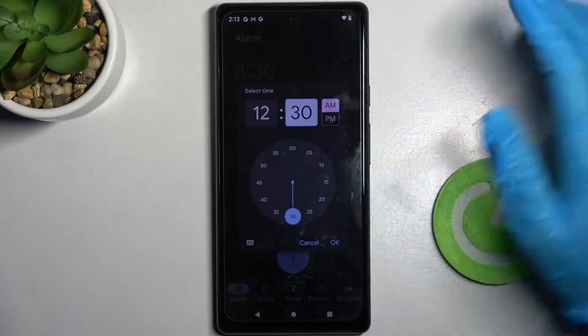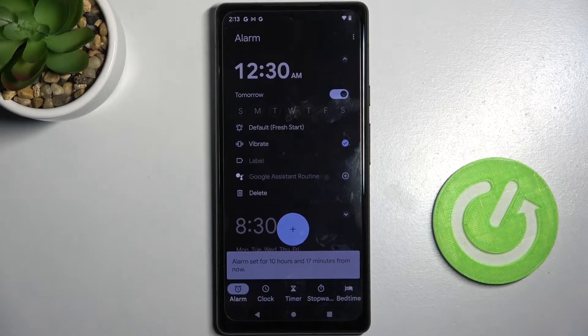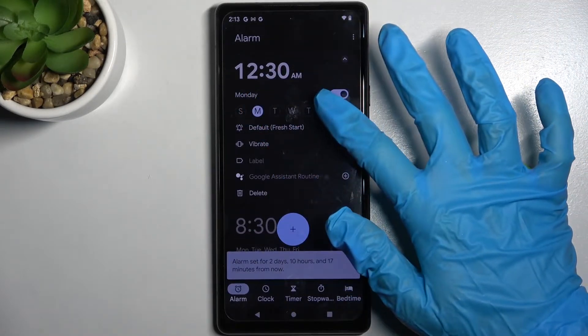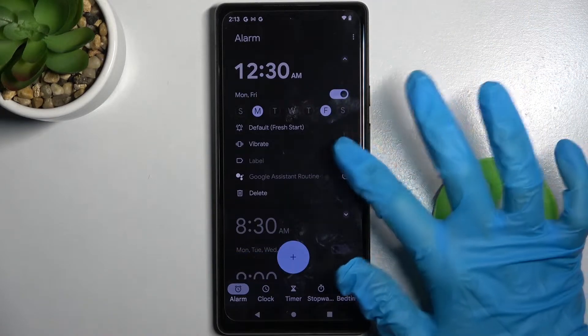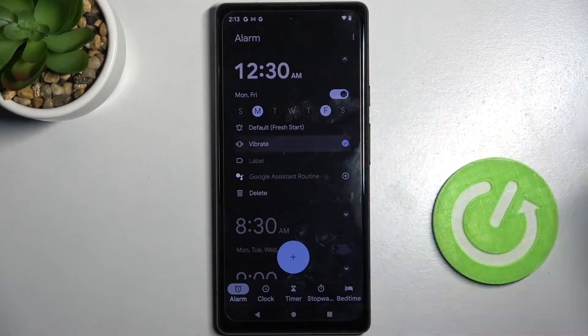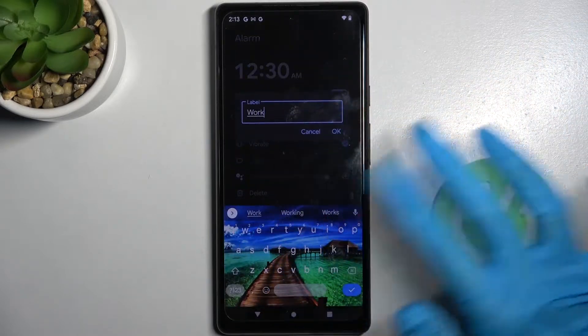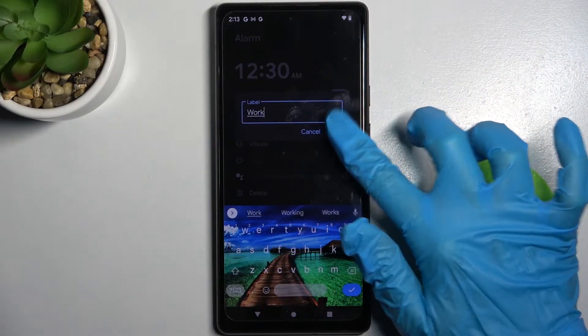Over here you need to set up an hour. When you're ready, select OK. Now pick days of the week by clicking on the chosen ones — I will go with Mondays and Fridays — and tap on vibrate to disable or enable vibrations. After that, choose label, label your alarm however you wish to, and save it by clicking OK.